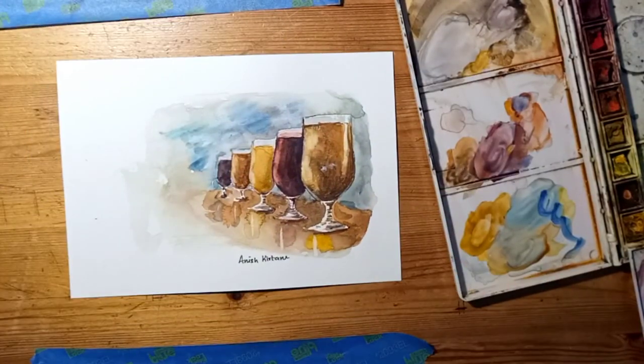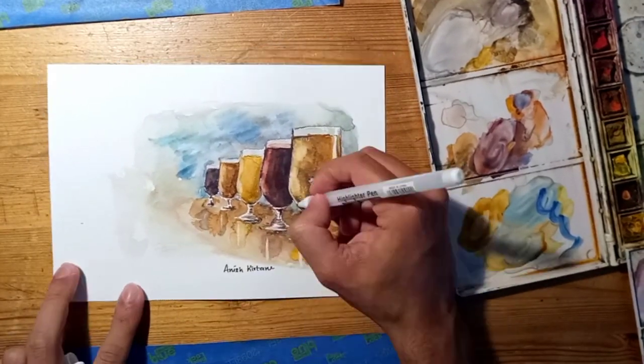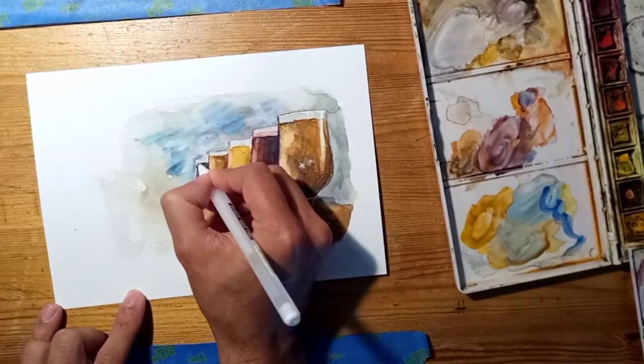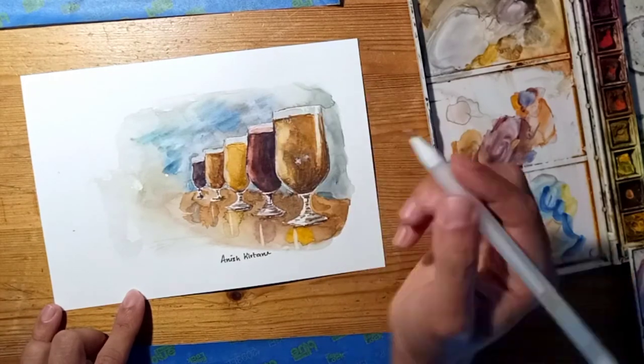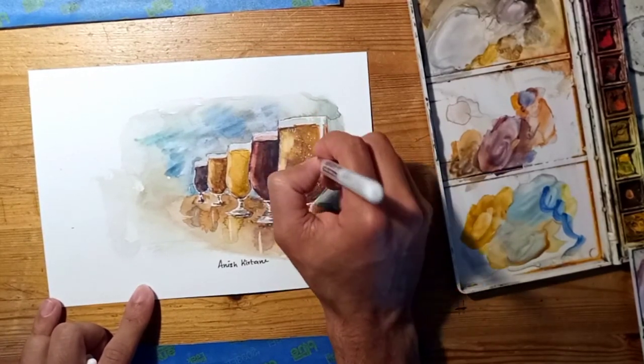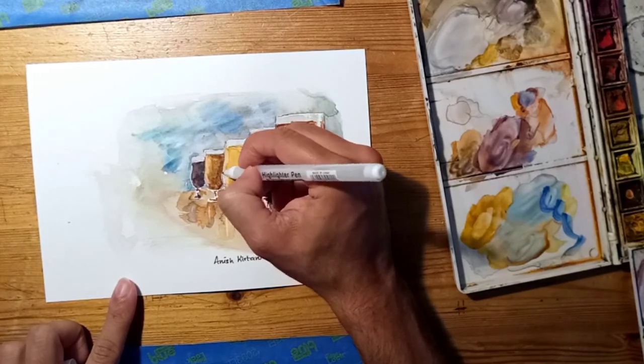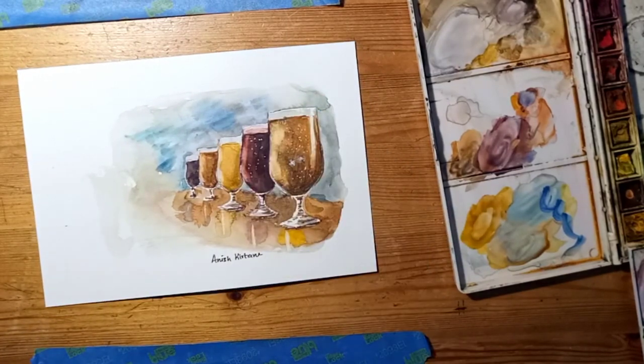Here's a fun thing I learned while making this painting: if you see the little highlights in the bottom, I was amazed at how you could just really quickly change the texture of the surface by adding reflections. It was definitely a decision I made on the fly, and it worked out really well.